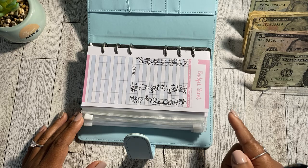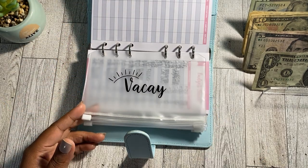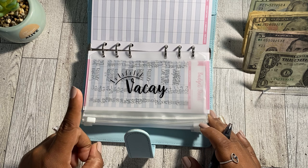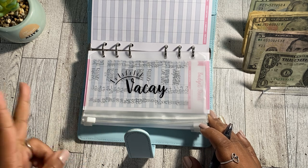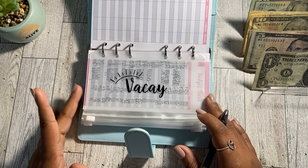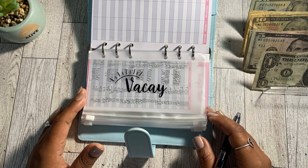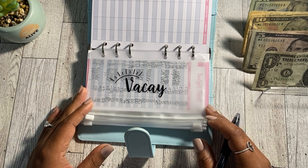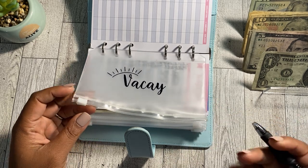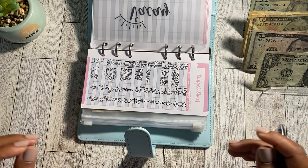The first cash envelope in my sinking funds binder is my vacation envelope. I don't have any upcoming vacations as of yet, but I do like to try to take at least one vacation per year — whether that be a family trip, a solo trip, or a friend's trip. As of right now, I don't have anything I'm saving for, though I'm thinking I'll be able to go to Jamaica for my 30th birthday. Since I don't have plans set yet, I'm not putting anything into the vacation envelope today — as soon as I set plans, I'll start stuffing it again.